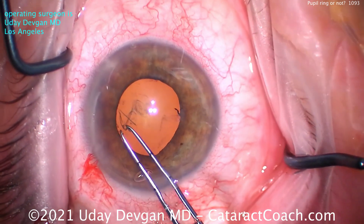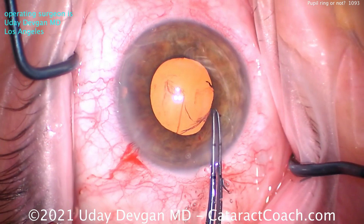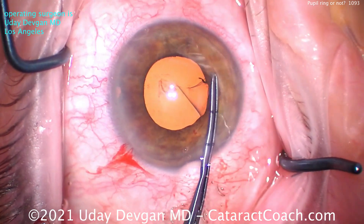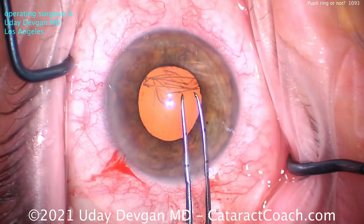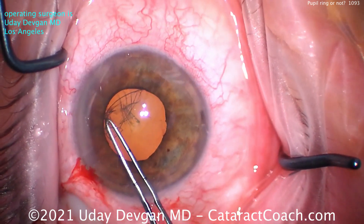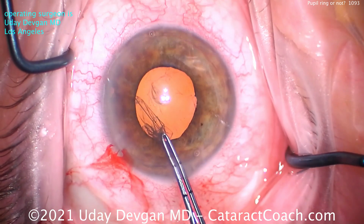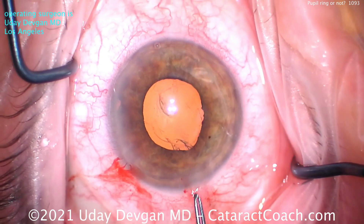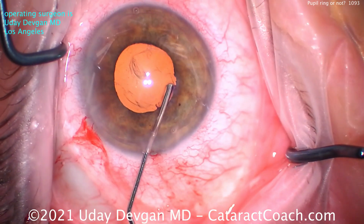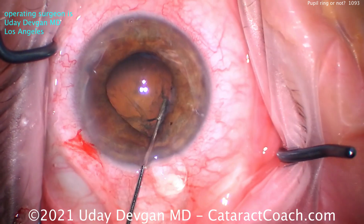So now let's do our capsulorhexis — let's create a five and a half millimeter rhexis. Watch carefully: you're not going to see the edge of the rhexis. You've got the Jedi mind force — you know where it is; you don't have to see it. Let's get that rhexis complete, nice and easy going across. There's no issue here, and now we've achieved a five and a half millimeter capsulorhexis. You didn't see the margin of that rhexis even once.